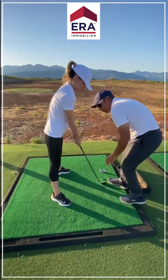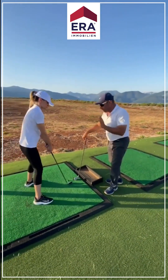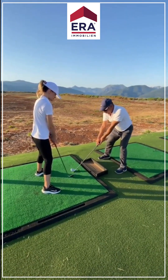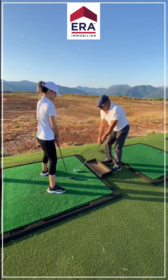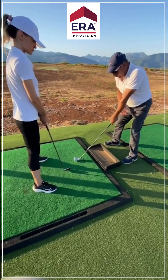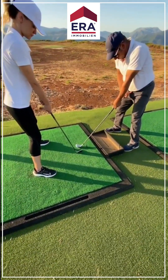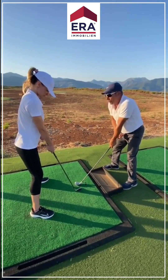Now we come to the second step — the setup. The setup is a very important thing. When I stand to the ball, if I stand like this, I am too far from the ball. Look, I am here — too close to the ball. So it's very important just to feel that you are standing really far enough from the ball — not too close, not too far. And you have this control — just put your hand like this, and that's the way you can control how far it is.